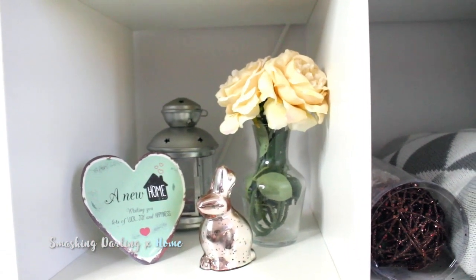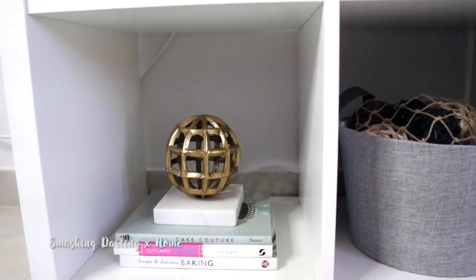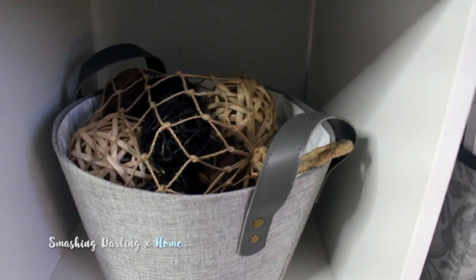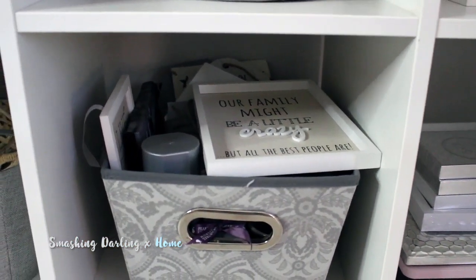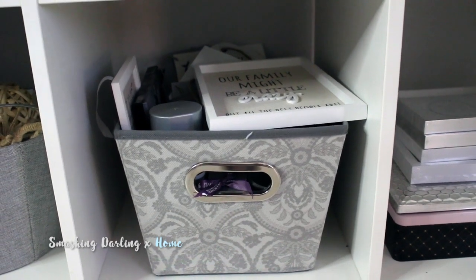In here I have a sign from when I first moved in and some trinkets. On the bottom shelf I have some recipe books and an ornament, another bin with random pieces, and a bin with various signs and quote pieces I still need to hang up. Then I have some frames stacked on top of each other, which look cute because they look like books.